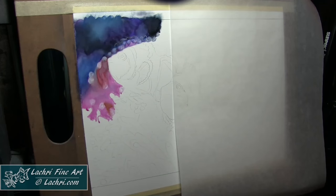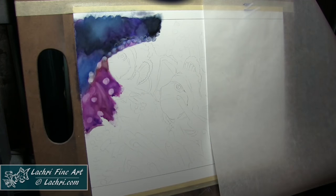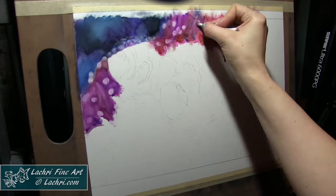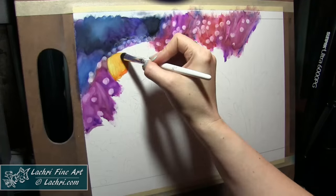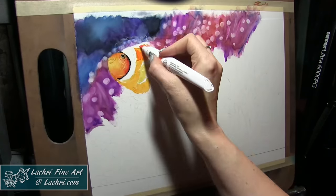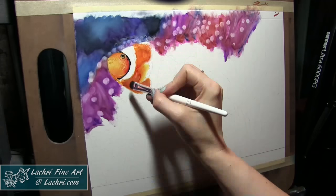These are lightfast but they're not permanent, which means while they're not going to fade when exposed to light under regular circumstances — I wouldn't put it directly in sun where sun's actually hitting it — they are going to lift off the paper. Especially on Yupo paper, which is a type of plastic, you can lift right off of it. As I'm working, you'll see me take a Q-tip with a bit of water and lift some of that marker right off the paper to get highlights. It's very forgiving — if I make mistakes, I can just wipe that area off with a bit of water and try it again.